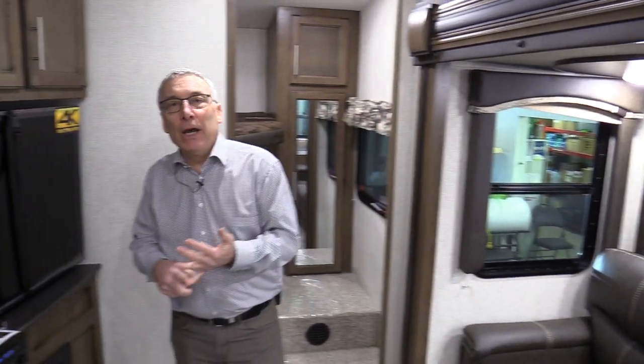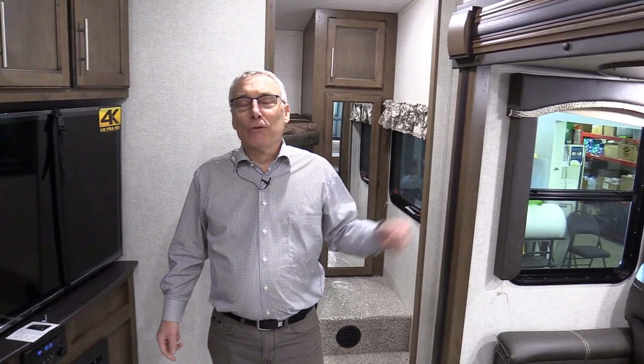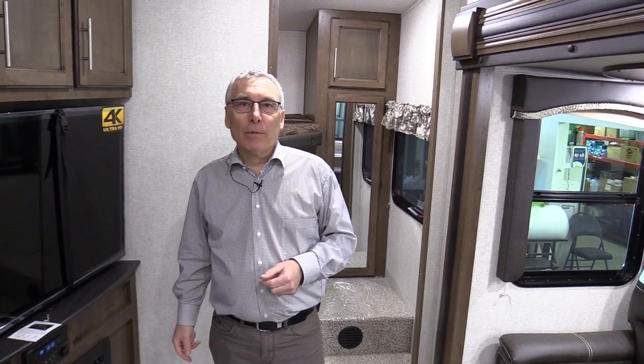Come see this Cougar 29RDB at Largeners Trailer Sales. We're online at Largeners.com, located in Saskatoon on Idlewild Drive North. Thank you.